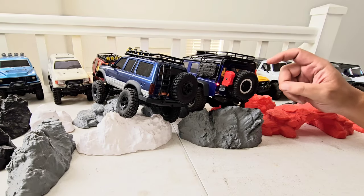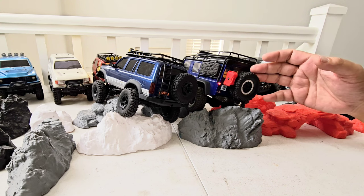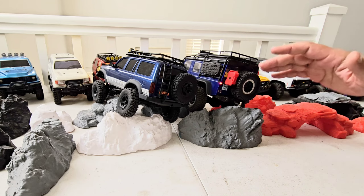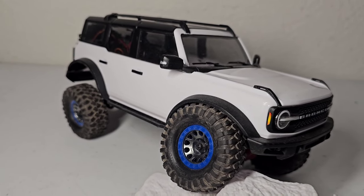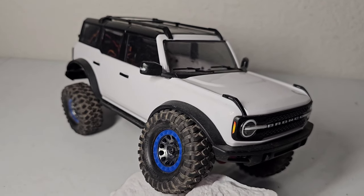The TRX-4M is about to be a year old and it's still one of my favorites. If you don't bash it and you treat it like a trail truck, this guy has been very doable for me. There are no mods whatsoever on this. My Bronco is modded but I didn't need to — I didn't break anything on that one. I just did the mods because I went brushless and wanted metal everywhere. The gearbox is still plastic in that one as well.